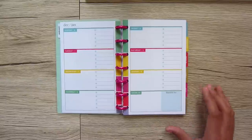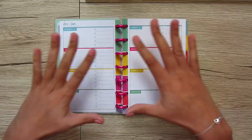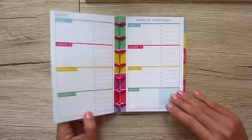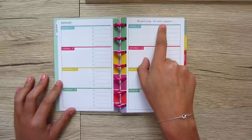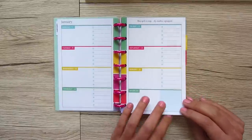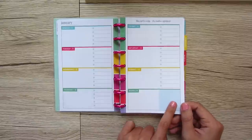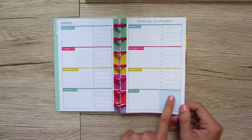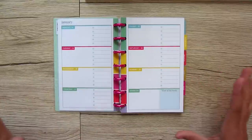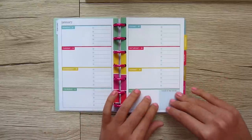There's also a 'thankful for' section, which I think is really nice — every week it's good to be grateful for something. We can get so wrapped up in what's happening that we forget to find something to be grateful for. Some weeks have little quotes at the top, like 'this isn't a mess, it's creative expression.' Some have a 'word of the week,' challenging you to focus on something different every week.